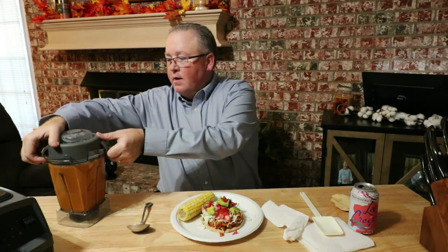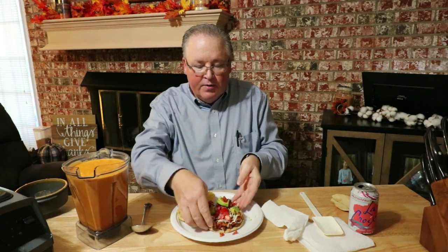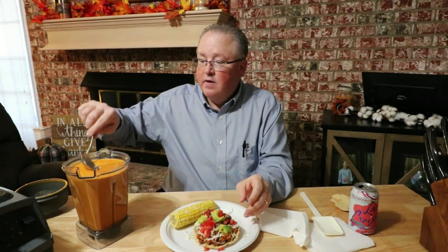You can see through the pitcher that the color is pretty orange. Opening it up — do you see the steam? Oh, it smells good! So I'm going to have tacos or tostadas. I've got a baked corn tortilla, some beans and rice from the Instant Pot recipe you've seen, some cauliflower taco that I made tonight, some salsa, and some avocado. And to that, I'm going to add a little bit of this cheese sauce.